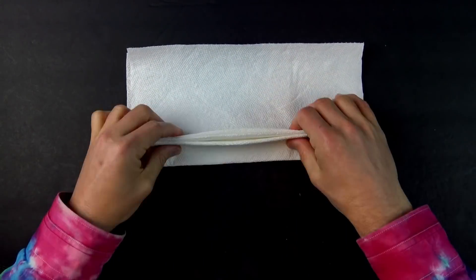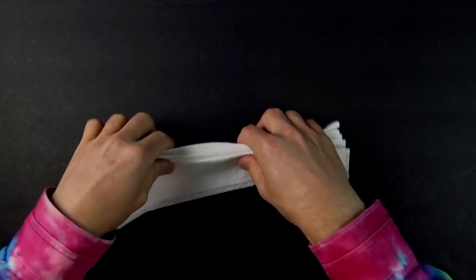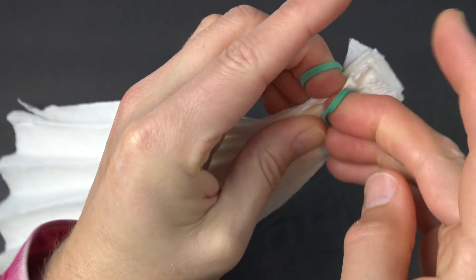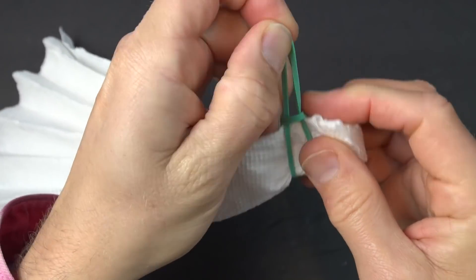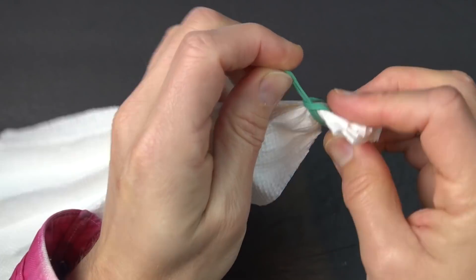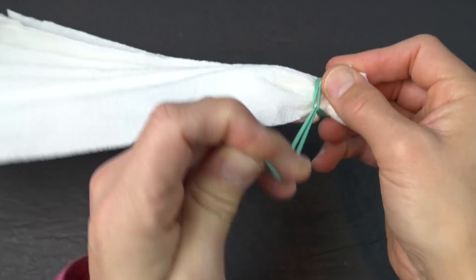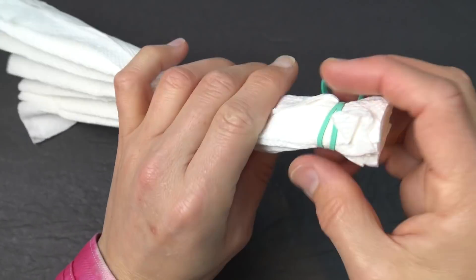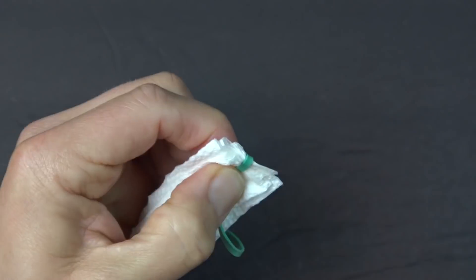And continue until you have a paper fan. Now wrap the rubber band around, and stick one end into the loop and pull. Press the rubber band together like this, and tighten it by pulling it around like this, being careful not to break it. Now let go and it should stay. If it doesn't stay and you can't figure this out, you could also just staple it on.